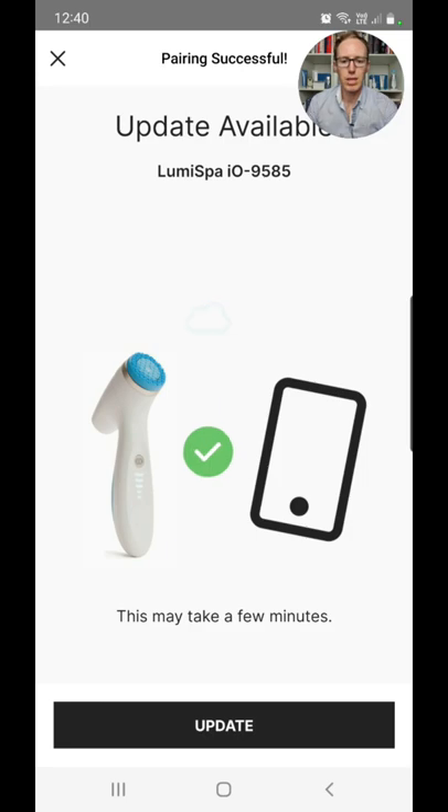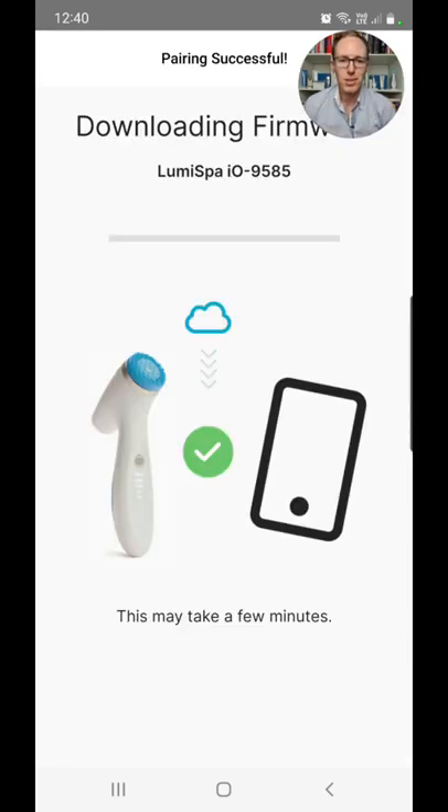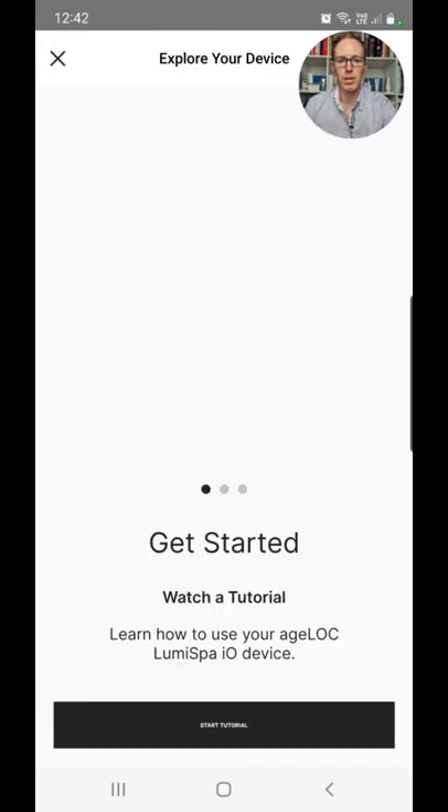An update is available, so I'm going to click Update. Make sure your LumiSpa IO is plugged into the charging base, keep your phone close to the device, and don't close this app during the update. Click Continue. I'll come back once that is done. The update was successful — we can continue and click Done.